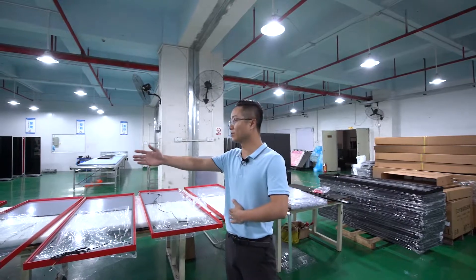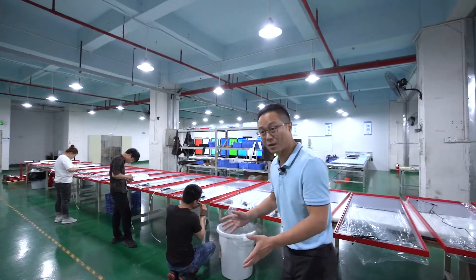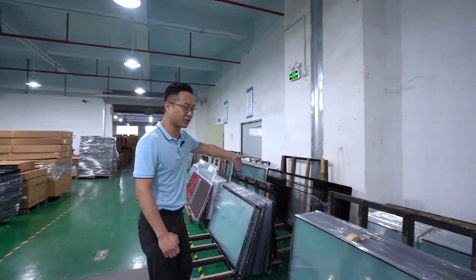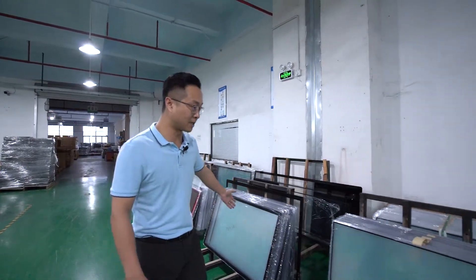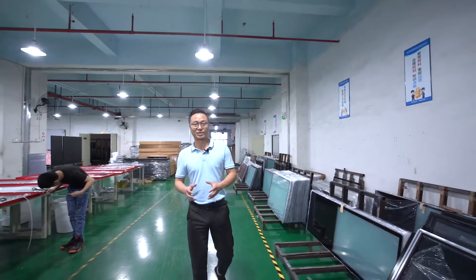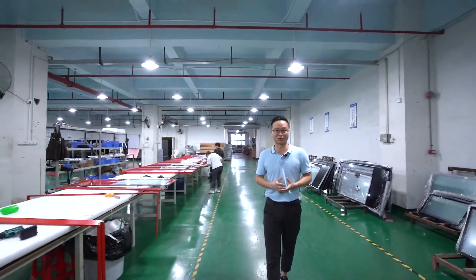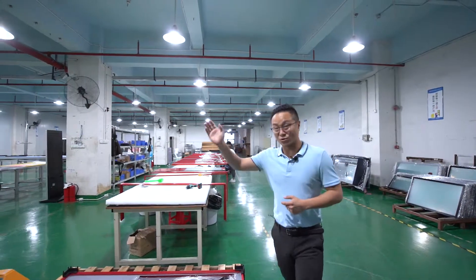This is our supplier for the open cell product workshop. From this line you can see they're already doing some assembly, but the assembly they're doing is for the front frame — we call it the front frame — meaning the aluminium frame and the tempered glass. The most important thing for the open cell is how they do the assembly and how they make it into a display comparable to Samsung, LG, AUO, or other big factories. The key, or the secret, is inside the dust-free workshop. Let's go see what's happening there.